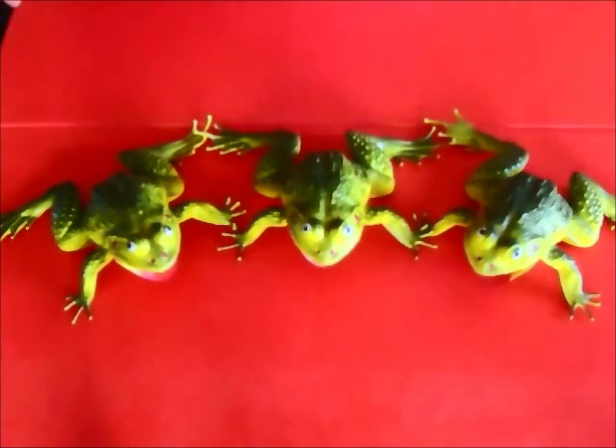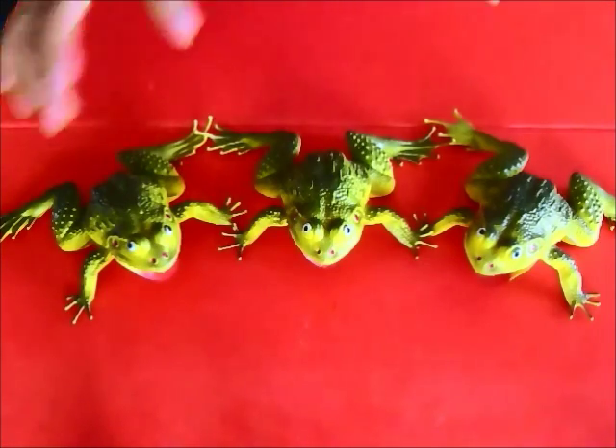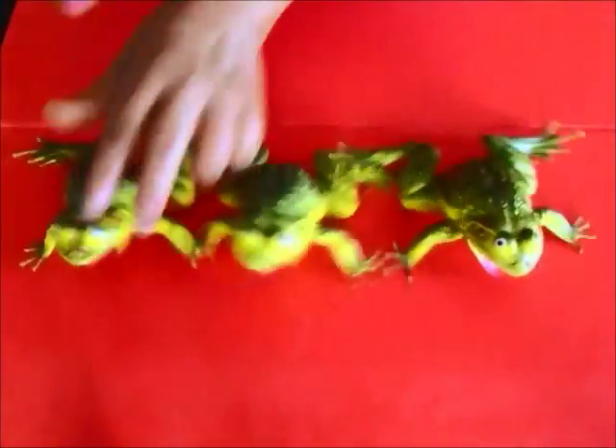They look all alike because they all came from the same swamp. So here we go — are you ready? Let's shuffle these around. This is Frida — see if you can find Frida.